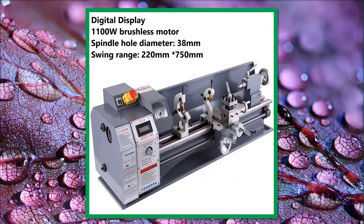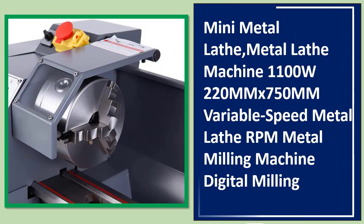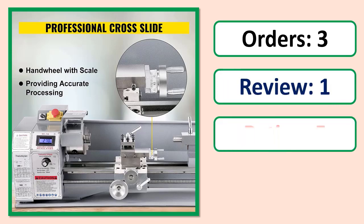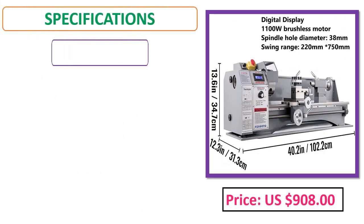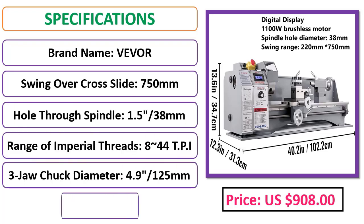Number 4: Mini Metal Lathe Machine, 1100W, 220mm x 750mm, variable speed metal lathe RPM, metal milling machine. Digital milling. Includes orders, review, rating, percent off, price, and specifications.